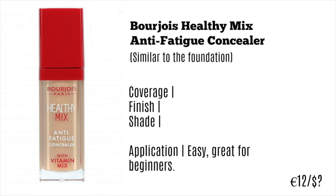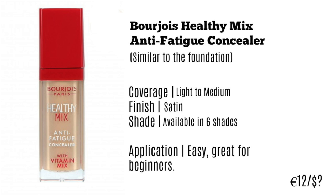Next up we have the Healthy Mix Anti-Fatigue Concealer. I love the foundation, and the concealer just gives a little extra coverage. I don't always want full coverage — sometimes I just want a little bit extra. What I like about this is that it's light to medium coverage, very similar to the foundation, with that same satin finish I love. The only downside is it's only available in six shades, which is such a disappointment. I really wish they would open up the brand a bit more.